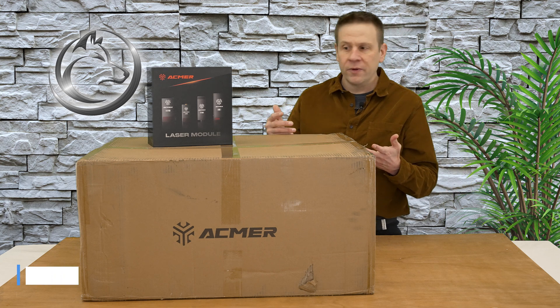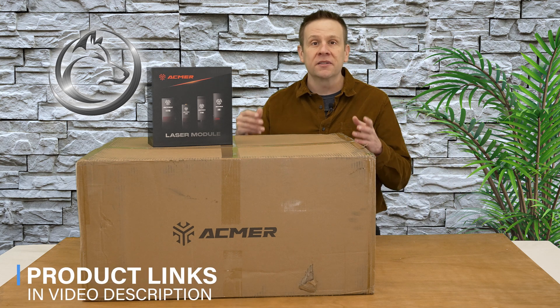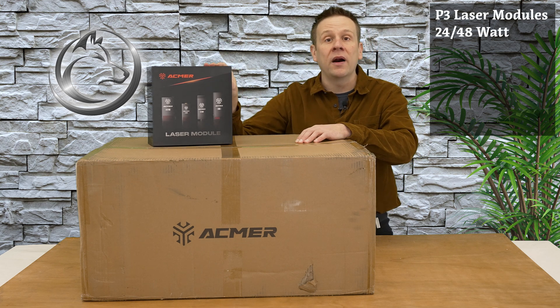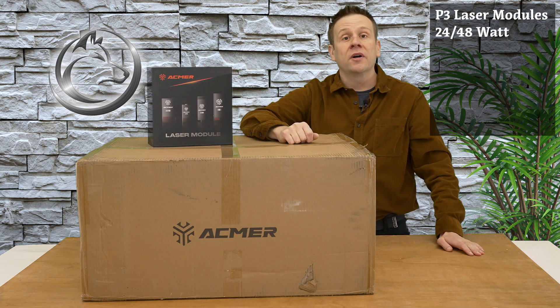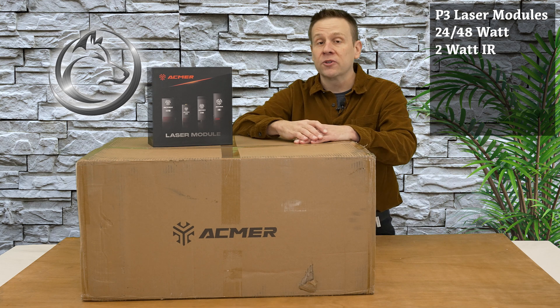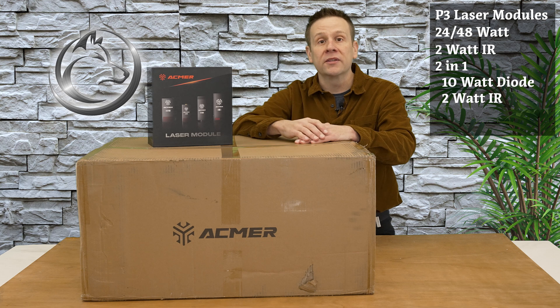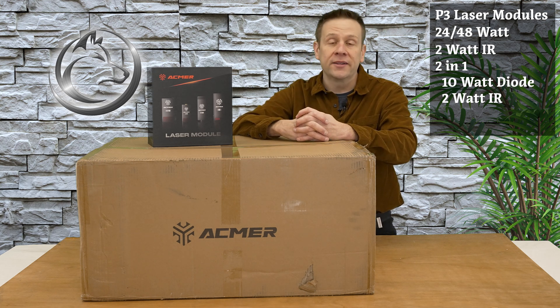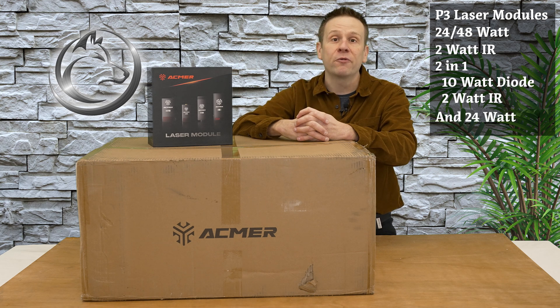I call the P3 really a laser platform because it's very customizable to your specific laser needs, starting out with the different laser modules that are available. Inside this box is a 48-watt laser module, and there's also a 2-watt IR module for doing metalwork. There's a hybrid laser module with a 2-in-1 laser module, and I believe that's the 2-watt IR module with a laser diode module in there, further expanding on the capabilities of this platform.